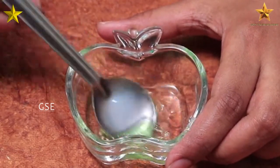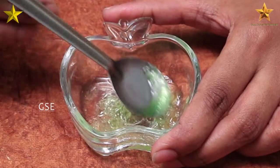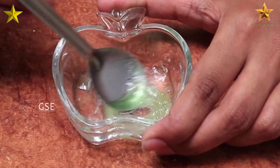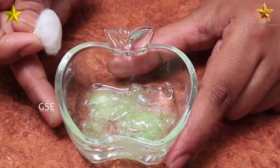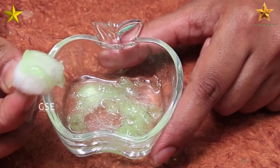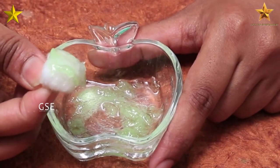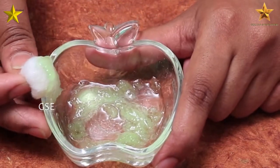Now we will mix these 2 ingredients into a smooth paste. We will use these 2 ingredients for the eyelashes. Apply the paste to your eyelashes. This is very simple and very easy. If you want to try it, apply at night time for 2-3 days. You will see the best results in 1 or 2 weeks. This will work very well.